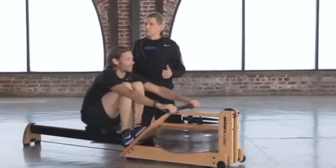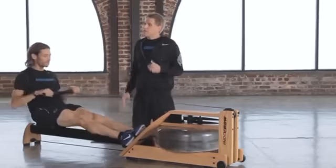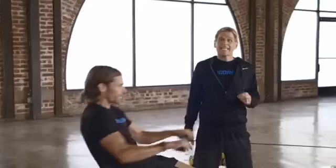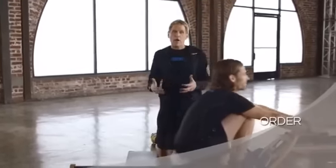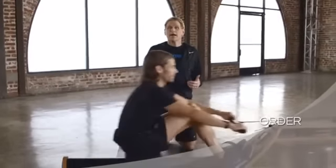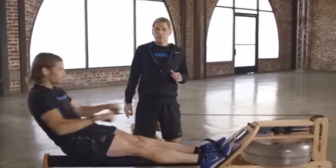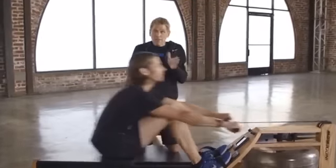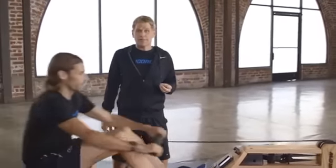Josh is going to connect himself to the rower, strap in, and pull a few perfect strokes. As you watch Josh, if you don't know anything about rowing you may not know why he's doing it so well. The first thing Josh is doing perfectly is the order. Many people believe the legs, the core, and the arms all push and pull at one time, but in rowing it's actually a linear progression — those body parts initiate at different times in the stroke.